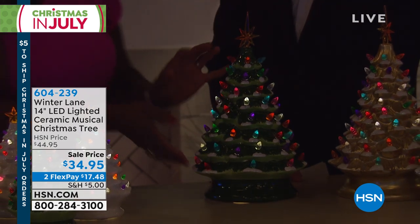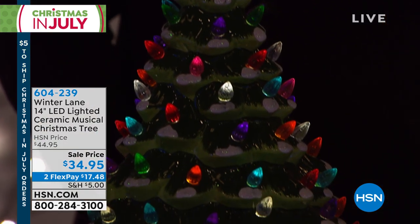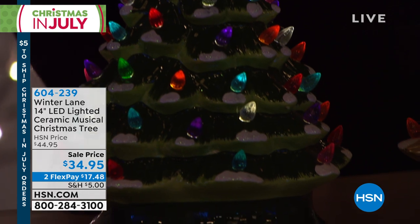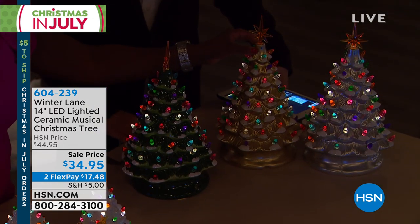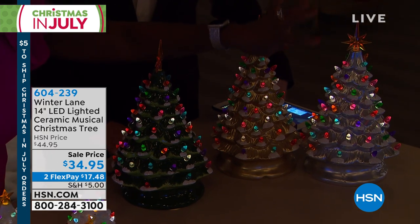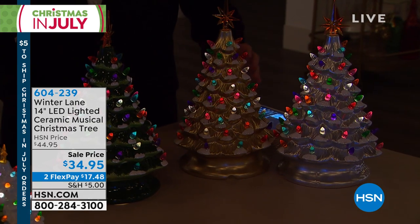Warm white LED light, which is completely cool to the touch. And what is different this year, 2019 — we had the green last year, big hit. The metallic gold, and the metallic paint silver are two new options for you, also 14 inches.